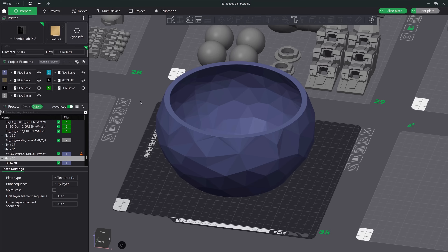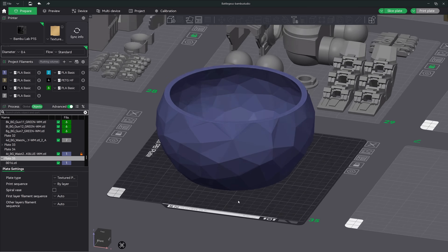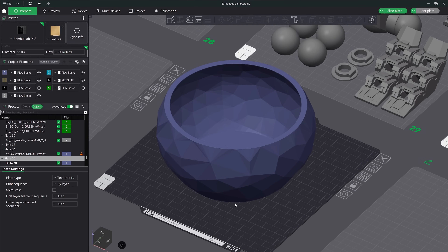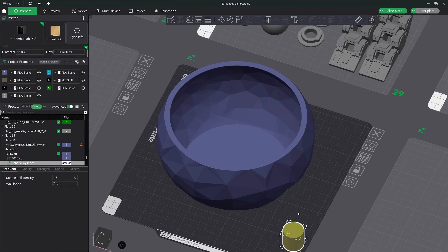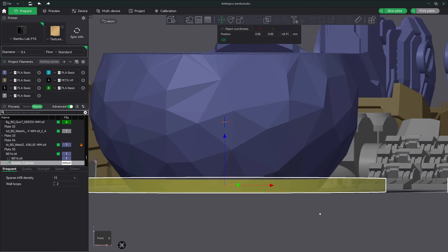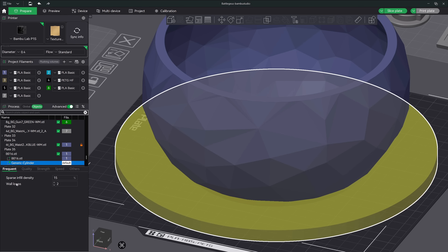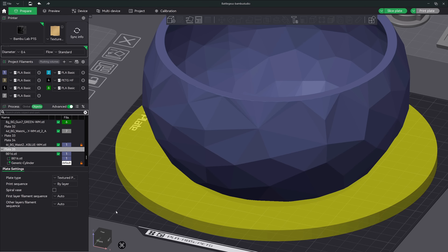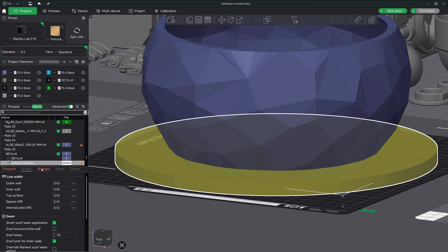Tip number 12: changing infill density with modifiers. You can change a specific section of the infill density of your model by adding a modifier to it. Let's take this vase for example — let's say you would like to increase the density at the bottom because you've experienced water leakage. If you right click on the model, go to add modifier, then cylinder, resize it to overlay around the bottom portion of the model. Now if you switch over to the objects tab you can see the generic cylinder — that is our modifier object. Under the print settings down below, change the infill density to 50 percent. Now every part of your model inside this modifier cylinder will print at 50 percent. You can change any settings in each of the tabs and it will affect that area within the modifier.